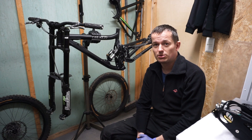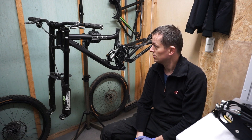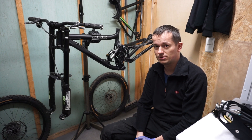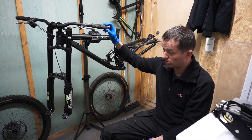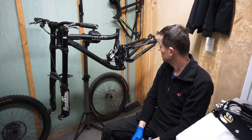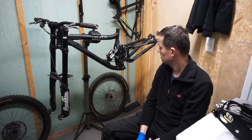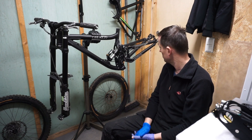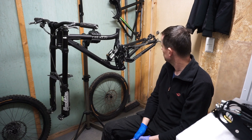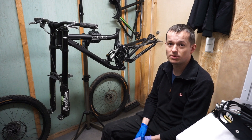Hello folks. This video will be about the conversion of a normal bike into an electrical one. On the rack you can see a Turner DHR downhill bike with a massive DVO fork with 200mm travel and a Crane Creek air back suspension. The frame has a standard BSA 83mm crank — that's all the most important elements about this frame.